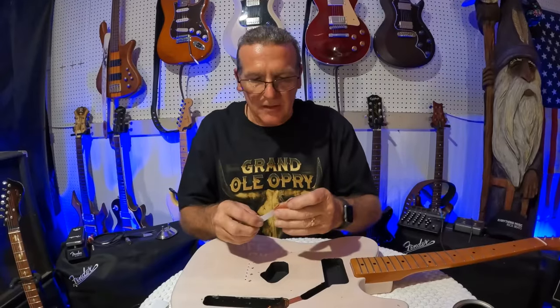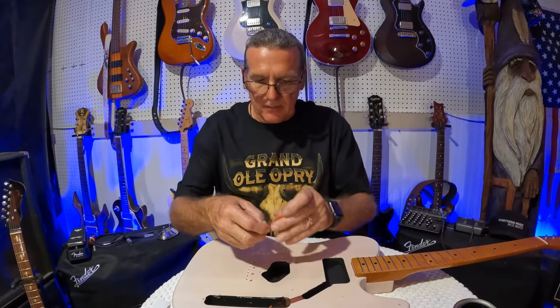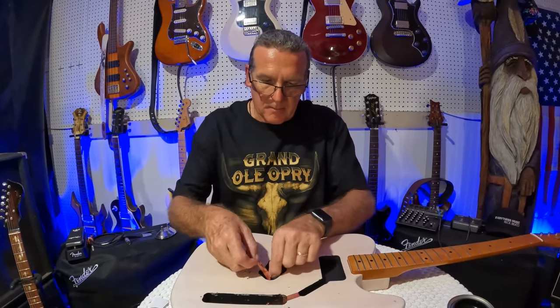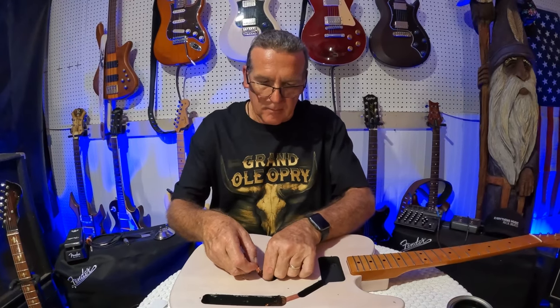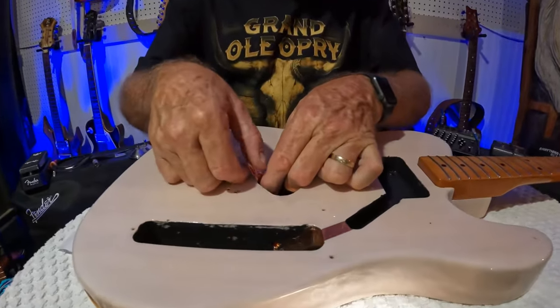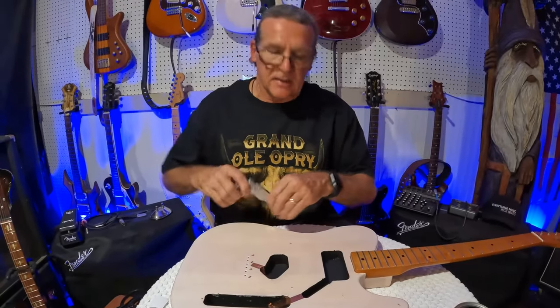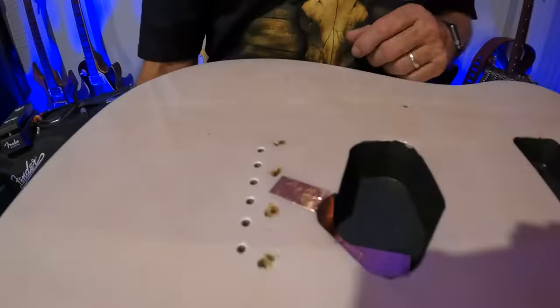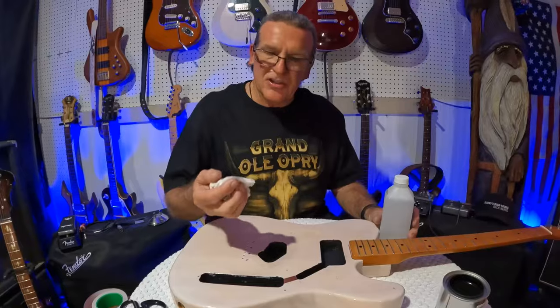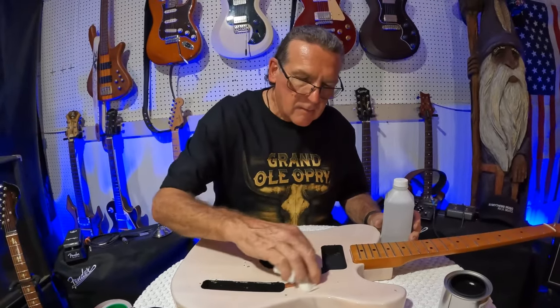Another thing I like to do is take a little strip of copper foil, just like what we did here, and run it up to where it will come up underneath the tailpiece. That's where you're going to run your ground when you hook up your wiring, and it sits right underneath the bridge plate. Then use a little rubbing alcohol to clean up around the edges — takes it right off.